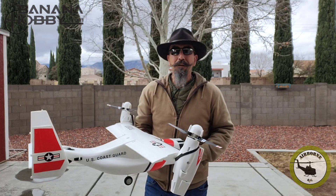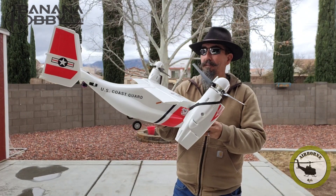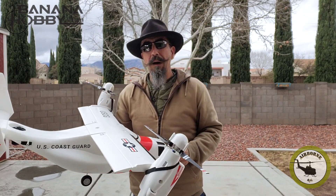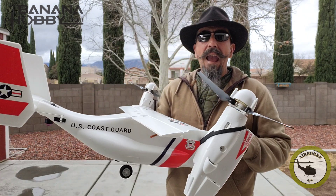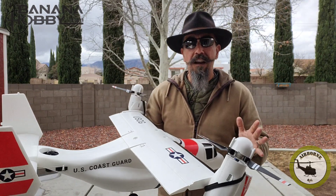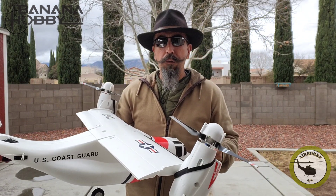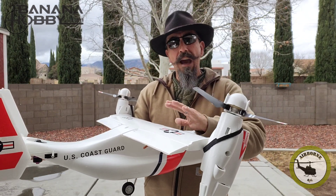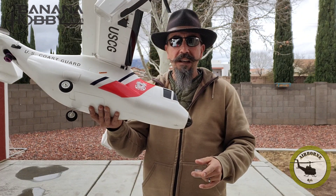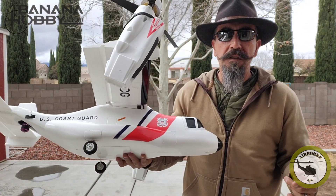Hey all, Noon's here, welcome back to Noon's Airborne RC. Today was the maiden day of the Osprey V22, brought to you by Banana Hobby. I had a little bit of trials and tribulations with the CG, but I found out everything that likes to work. This is already after the flight, and as you can see I'm missing my front wheel, so we're going to go through some tips and tricks right now.